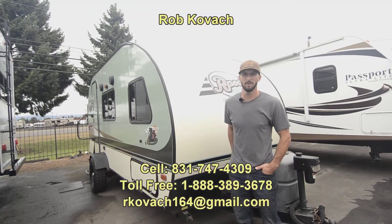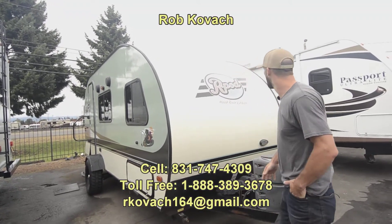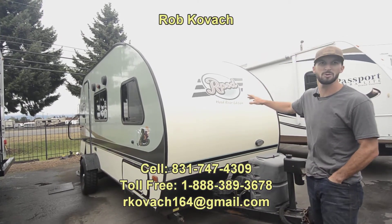Hey everybody, Robby here at RV Sales Oregon. Today I'm showing you a 2017 R-Pod made by Forest River.